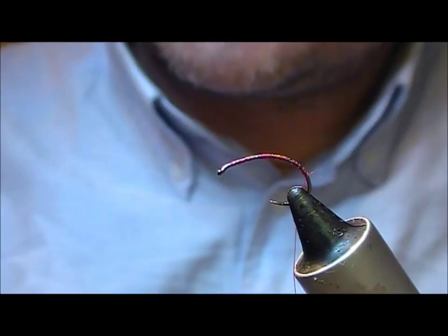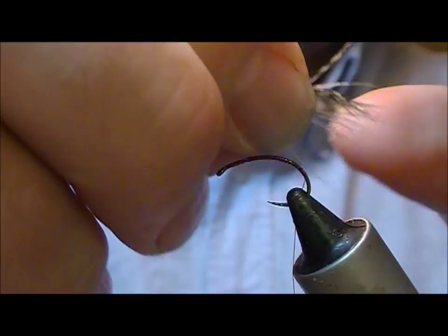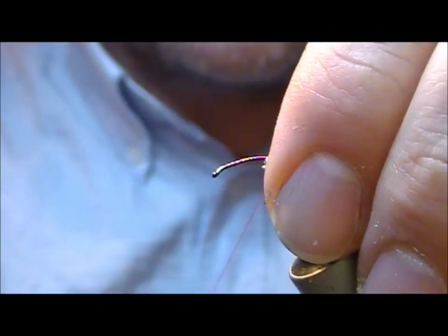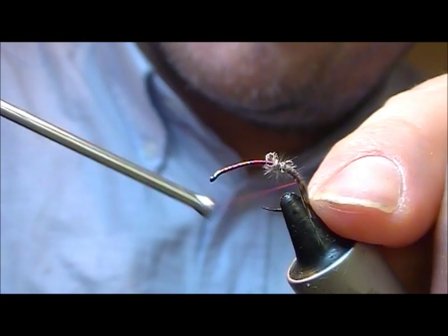Again I'm going to use a little bit of partridge hackle as the breather on the back of this thing. Just strip off a little bunch of that — even if some of the marabou kind of stuff comes with that, don't worry about it, it'll actually add a bit more extra movement. Bind that on at the back and take it as far back as you want your curvature to go in your fly.